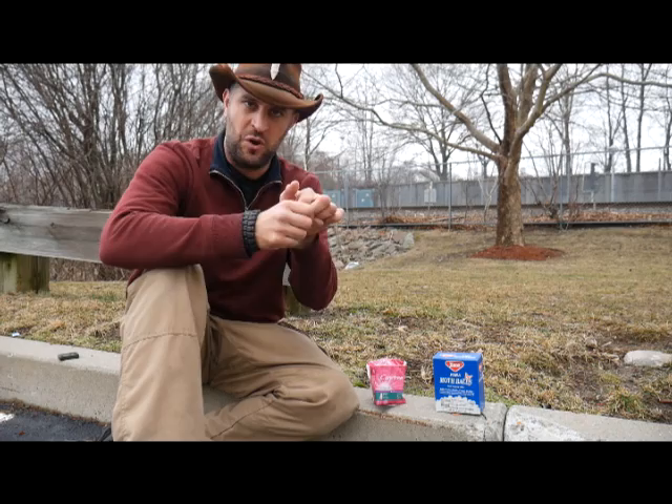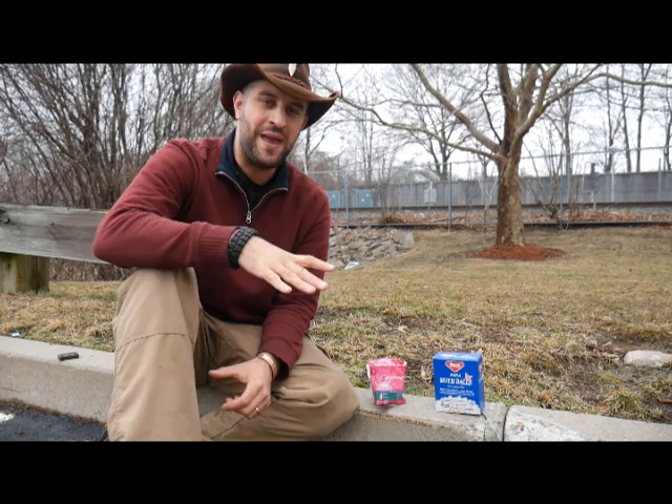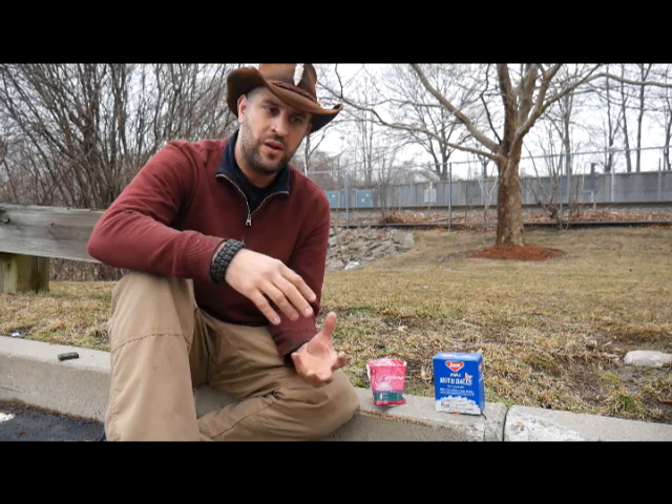I recently saw a video on YouTube of somebody using a mothball and a cotton ball. You rip open the cotton ball, put the mothball inside, fold it back up. Even in his video he had a hard time getting it to work, but I was very intrigued by this. He said it was a violent flame rather.